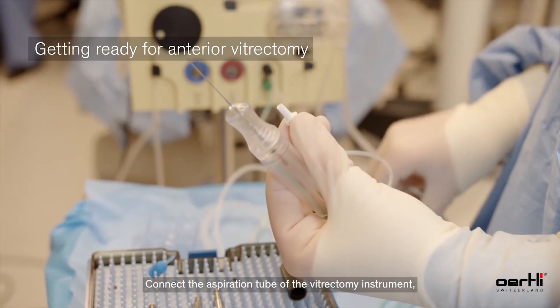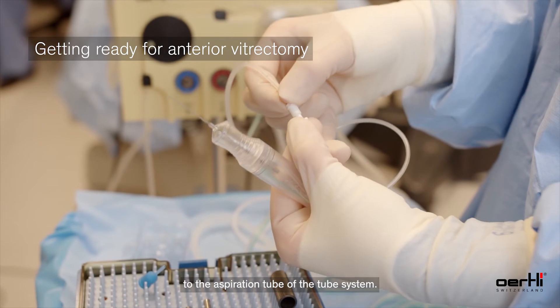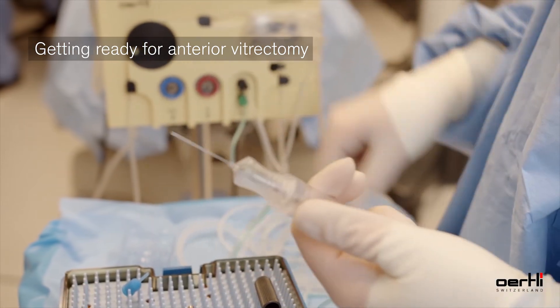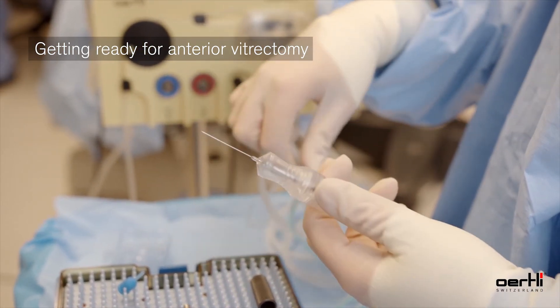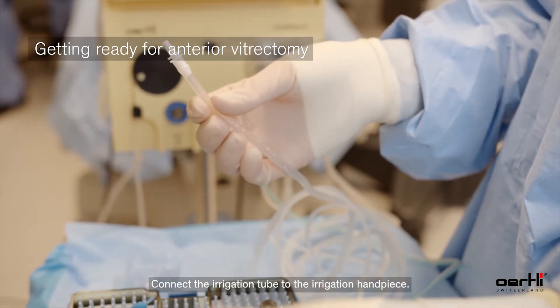Connect the aspiration tube of the vitrectomy instrument to the aspiration tube of the tube system. Connect the irrigation tube to the irrigation handpiece.